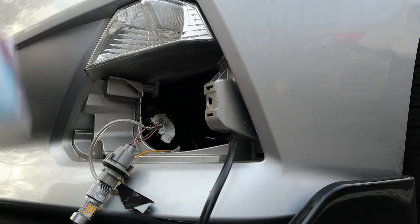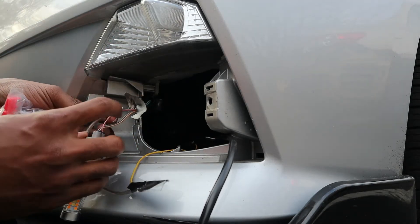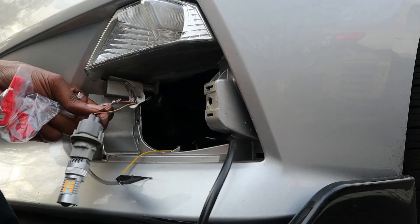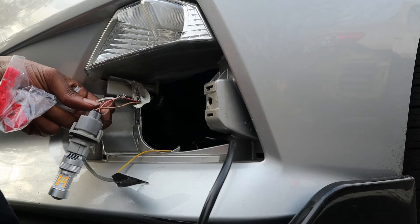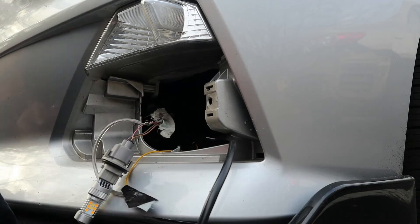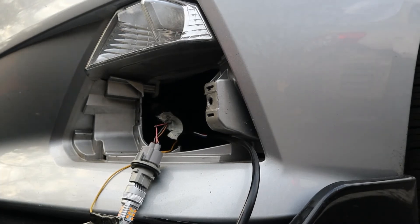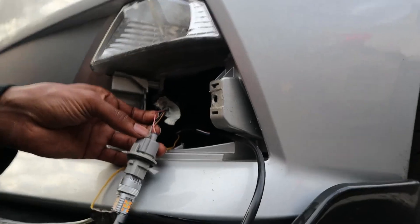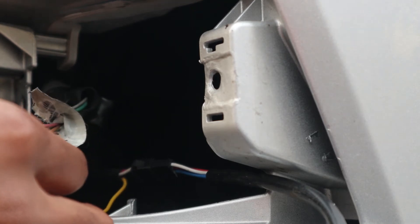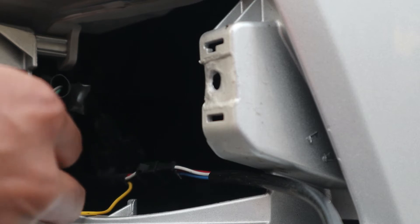On this side, the pink wire is for the signal light and I don't know which one is the ground. This pink one is the signal light marker. White - I don't know why it doesn't have it flat.